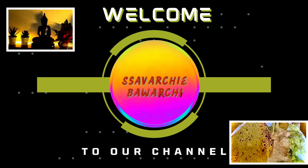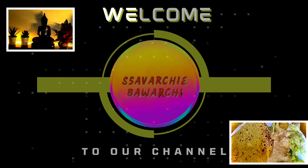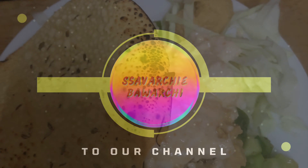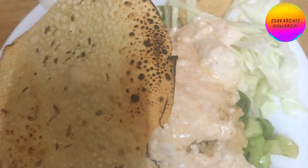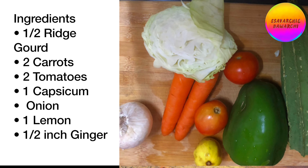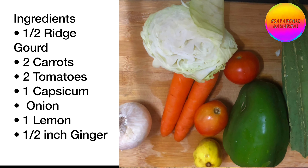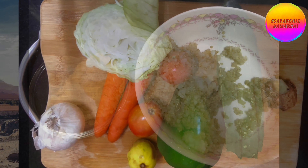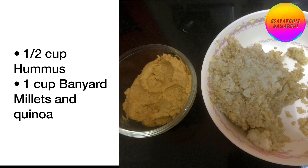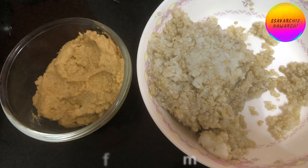Hello everyone, welcome to our channel Saavarchi Bavarchi. Today's recipe is a Buddha bowl. I am making use of the vegetables I have left over, as well as leftover hummus and the mixed millet and quinoa.